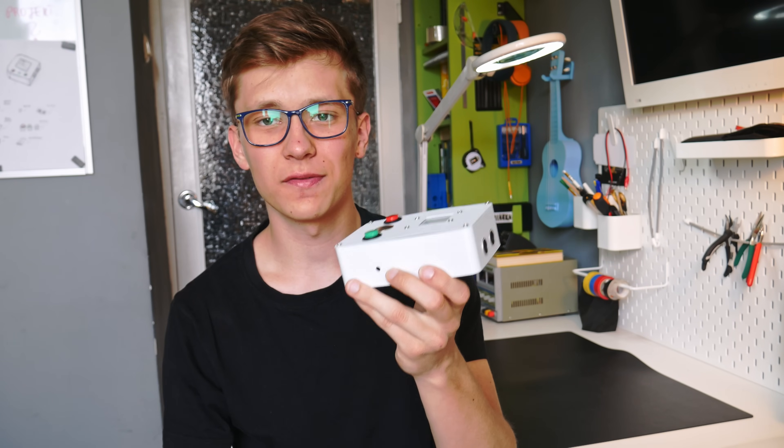Everything works great. The case itself is quite big and the design is not the best, but as a first prototype it's fine — I just wanted it to do its job. And now we can go out and test this thing, but before we do, a quick message from the sponsor of this video.